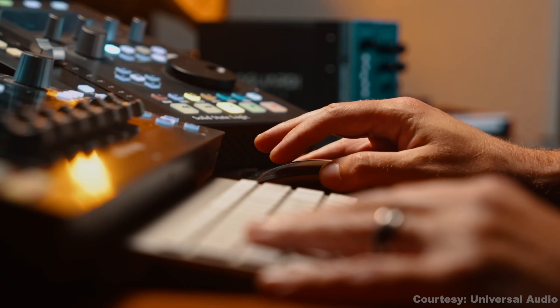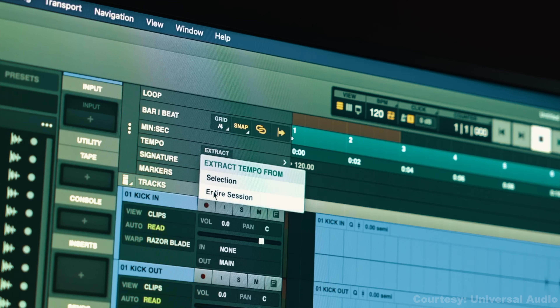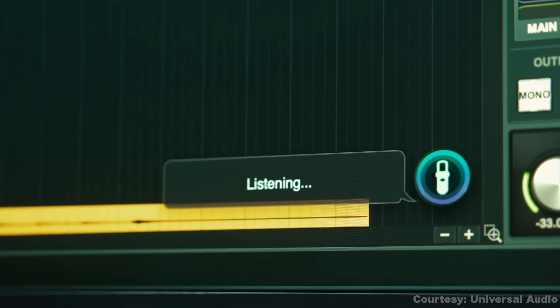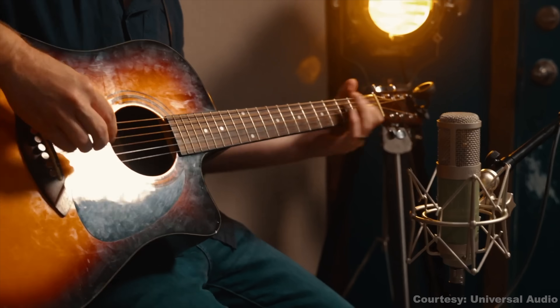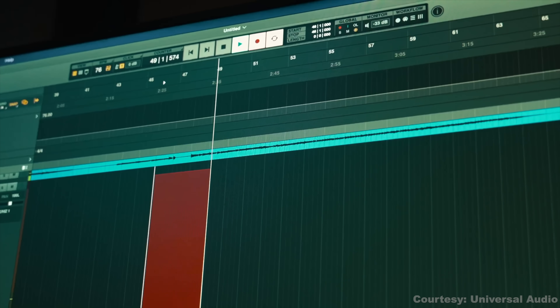Version 1.9 brings in AI-powered tools like voice control, instrument detection, and smart tempo. So now you can say 'Hey Luna' and it will do something like start recording. This is actually great if you're at your mic or you have a guitar in your hand and reaching for the mouse would take you out of your flow.